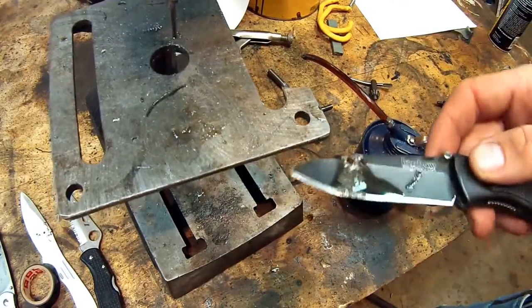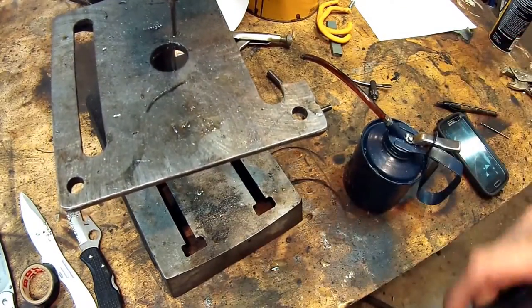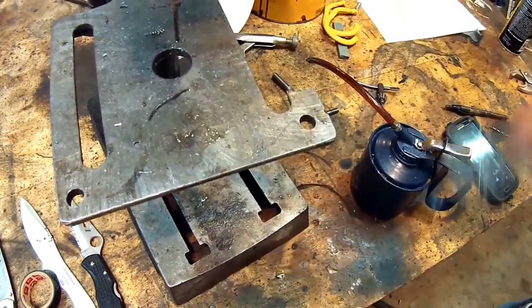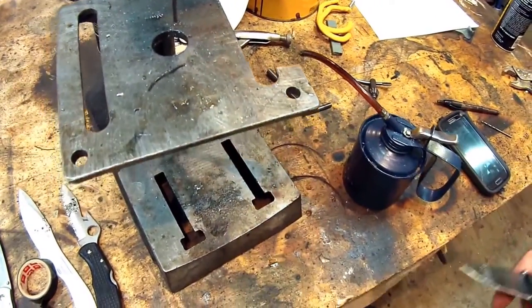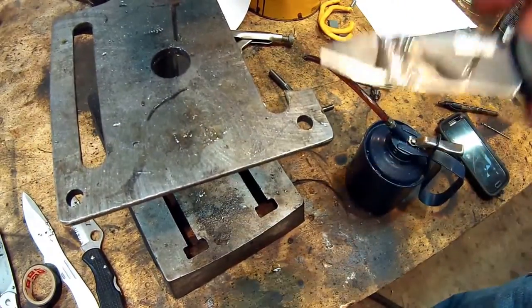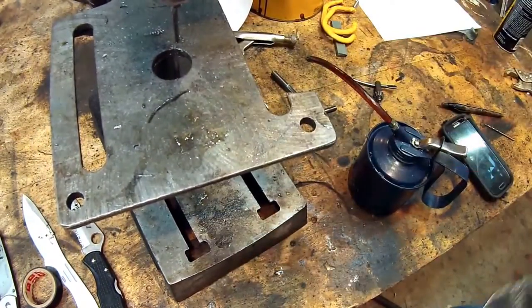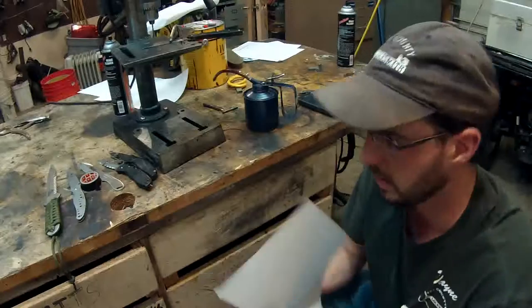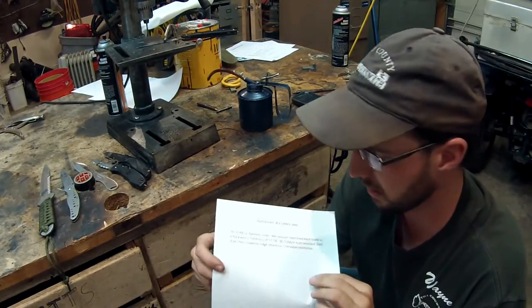You can go to drillbitwarehouse.com — that's where I get these. I get a discount code there because I buy so many: LOCKMAN1. Put that in and you save a little bit and get some great little carbide bits. For more information, go to www.Tri-CountyLocksmithService.com. This is Wayne here with Tri-County Locksmith Service.